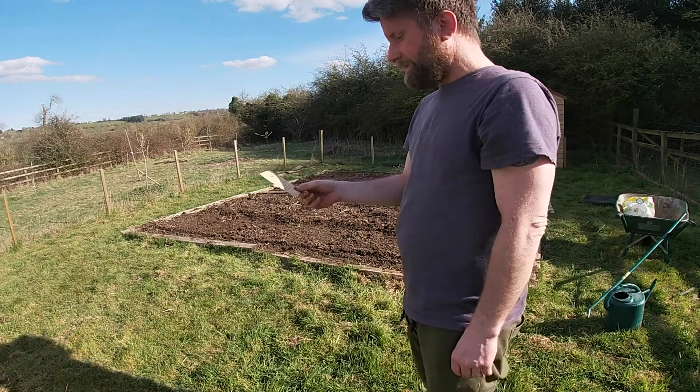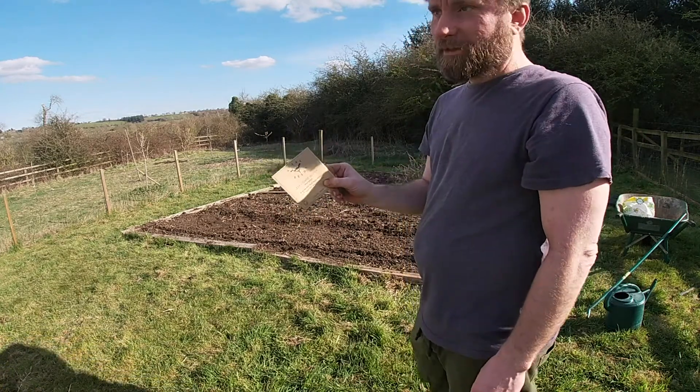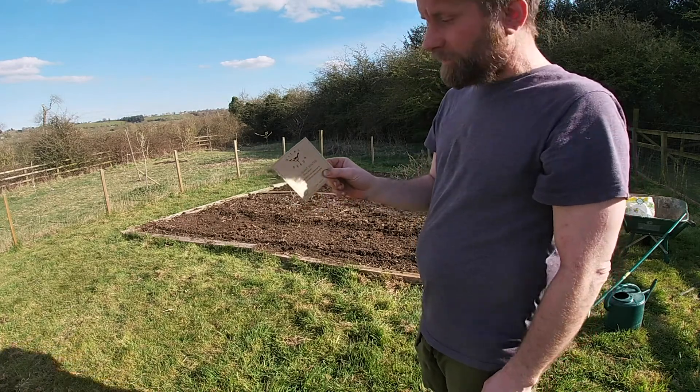Giant Winter Leeks, Allium Forum. I've got these from Vital Seeds, which is not a sponsorship because I'm a tiny YouTube channel and no one does that to me.